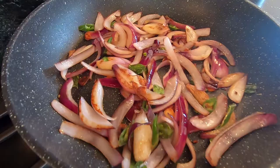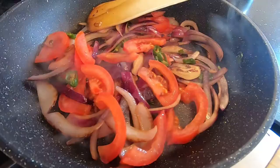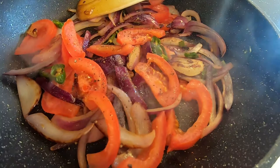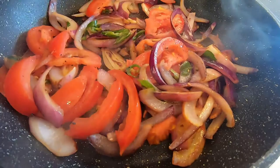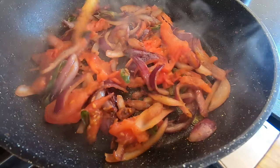When the onions are starting to soften and change colour, go in with your sliced tomatoes — one large tomato sliced — a sprinkle of salt, and a grind of black pepper. If you want to go really spicy at this point, red chilli powder, but I'm not doing it. You don't want your tomatoes to entirely disintegrate, but you don't want them to be raw either, so just about breaking down. That's perfect, so I'm going to switch that off for now.